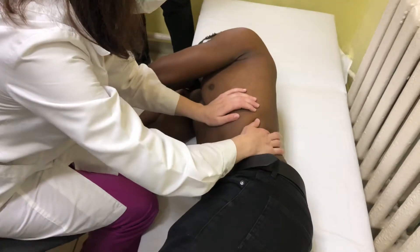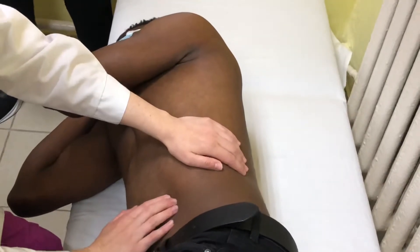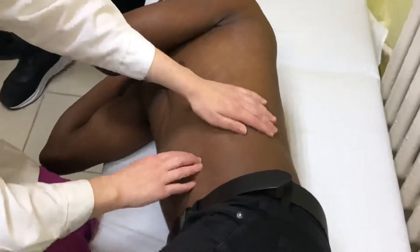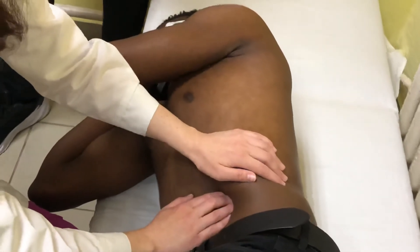Similarly, we locate the 10th rib. We place our fingers 2-3 cm lower than the position of this rib and perform palpation. Breathe in, breathe out, and breathe in — you should not feel anything. With your left hand, you fix the ribs and make palpation: breathe in, out, in — and you move toward the spleen.